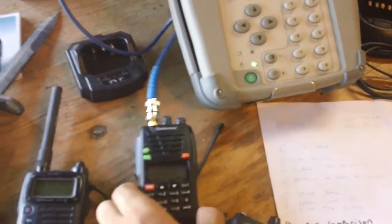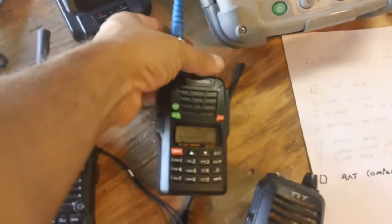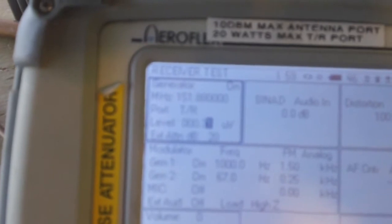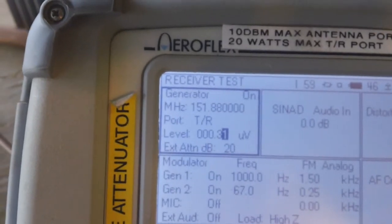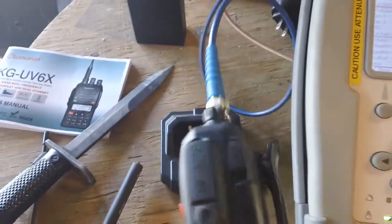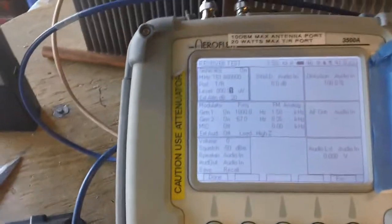We did the transmitter test, now let's do receive. I have a tone generator here. For all you regulation people out there looking for violations — I'm just receiving, not transmitting onto anyone's channel. The equipment is generating that frequency directly into the radio, which is perfectly legal. With that said, let's continue.